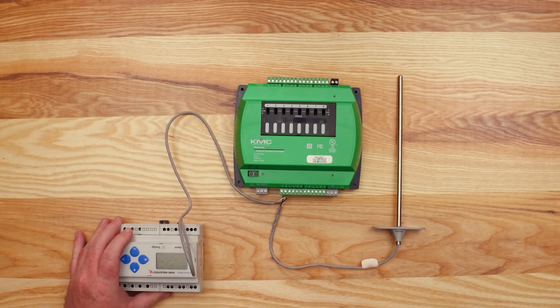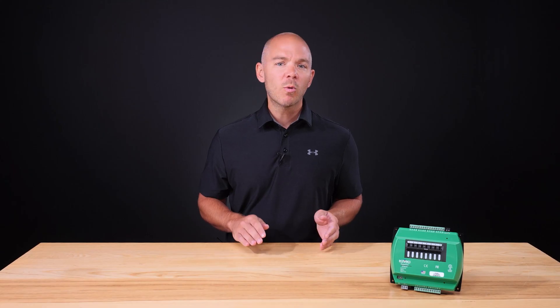And that's how you wire the network and inputs for a KMC Conquest BAC-5900 series controller. To learn more about wiring similar products and exploring other solutions from KMC, please visit us on the web at KMCcontrols.com.